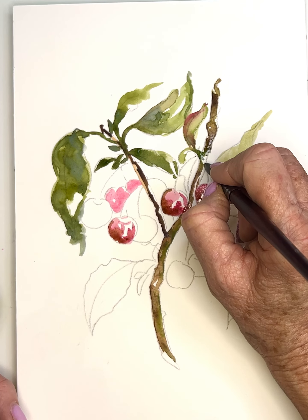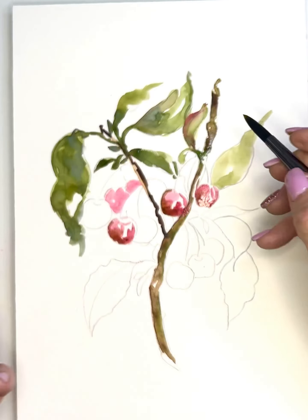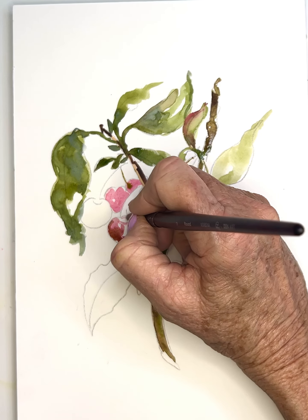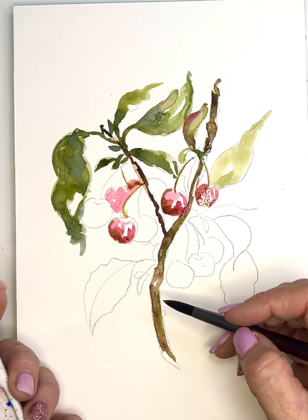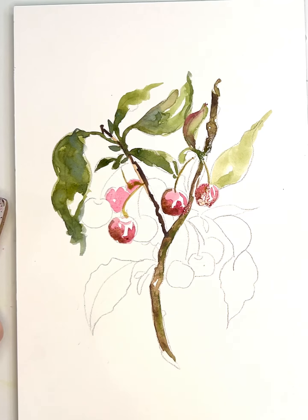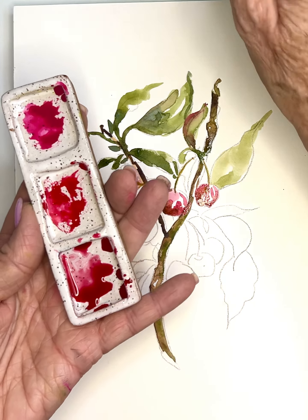That's the beauty of watercolors to me — side of my brush, wiggle wiggle. I made that leaf a little lighter in value intentionally. Then let's mix kind of a green-gold for the little stem. I love that it mixes with the cherry. Now I'm going to do a couple of bright cherries — wash and rinse to get all that green out.